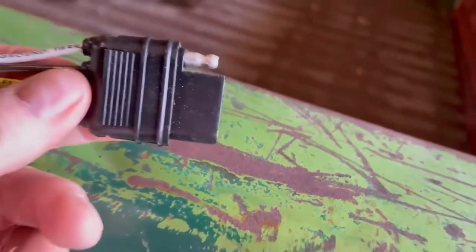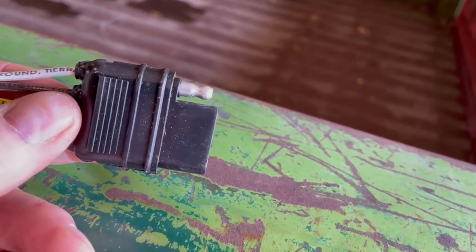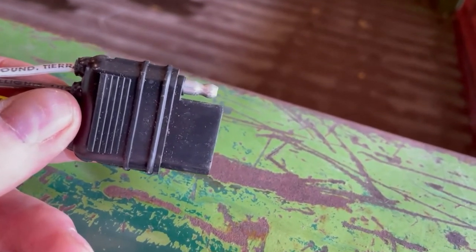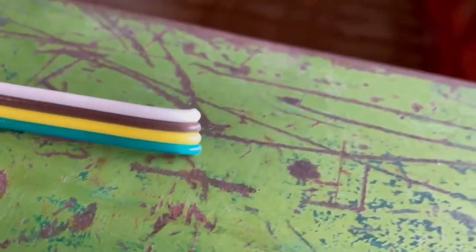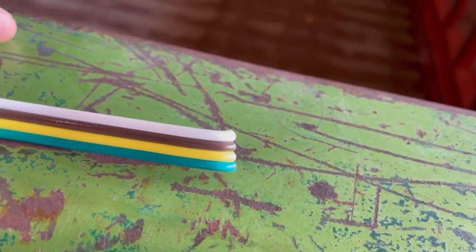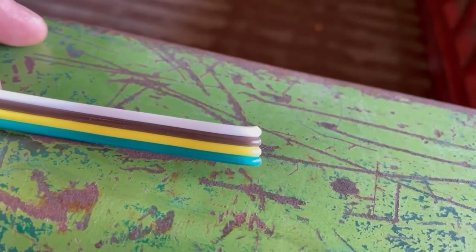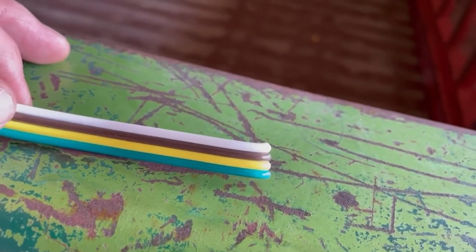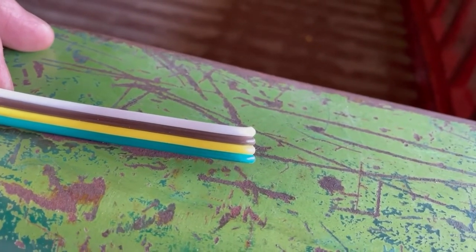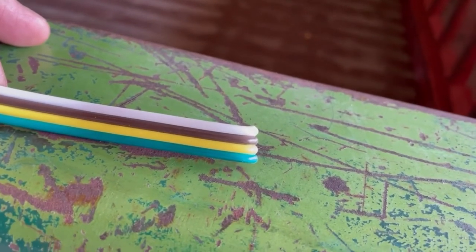Basically there are four wires that go into this terminal. This is going to be the male end on the truck, but the same idea goes for the other end on the trailer side. The white is going to be the ground, green is your right turn signal, yellow is left turn signal, and then the brown goes to the tail lights — the parking light.